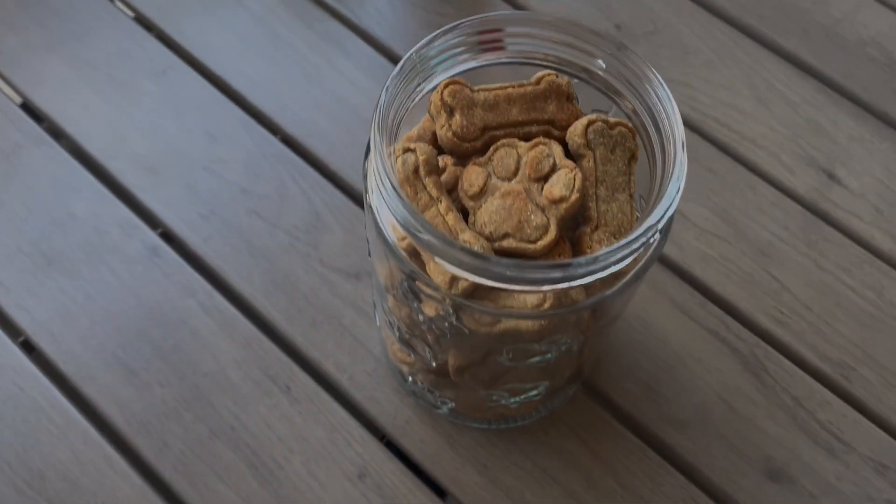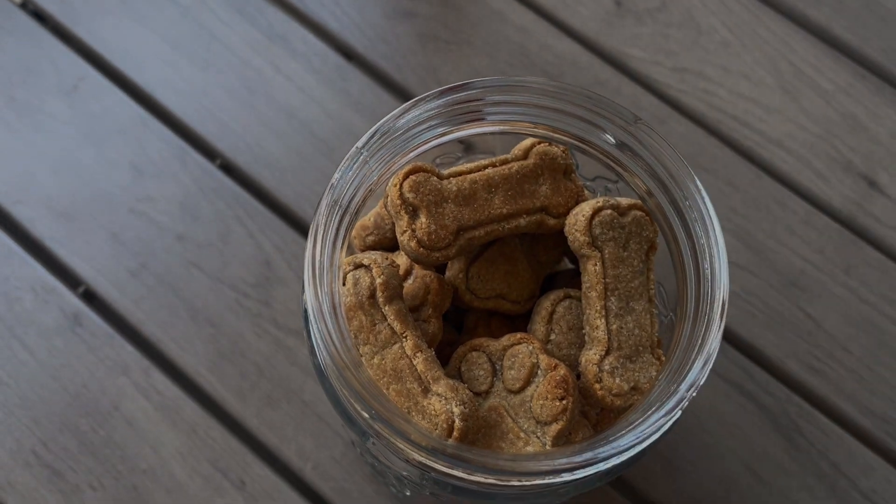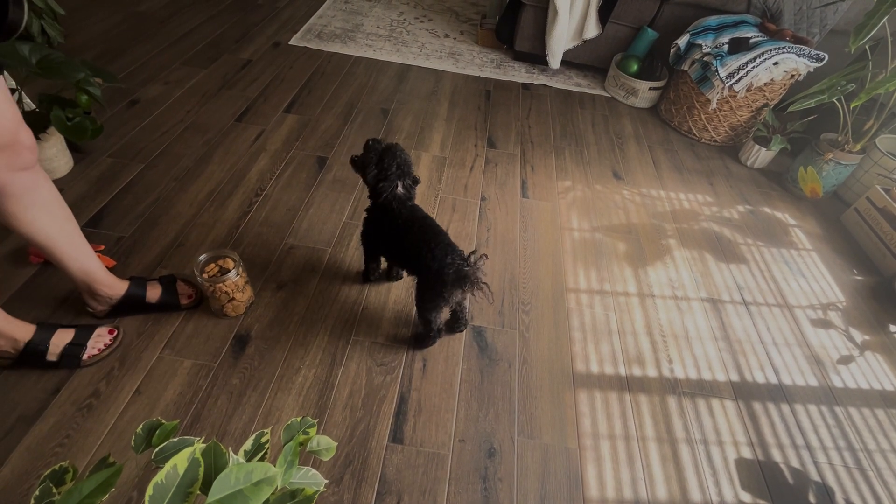Today we are making my Aunt Loray's Peanut Butter Dog Treats, made with clean, healthy ingredients, loved by my family and friends for babies.